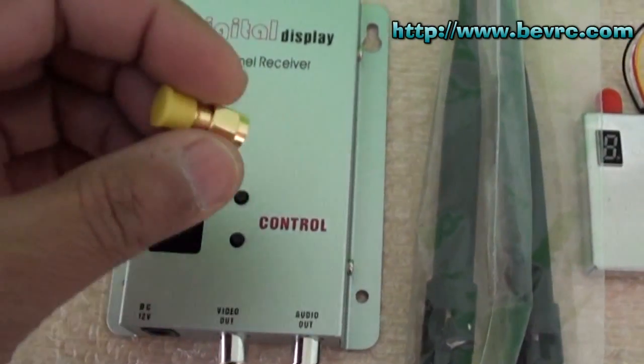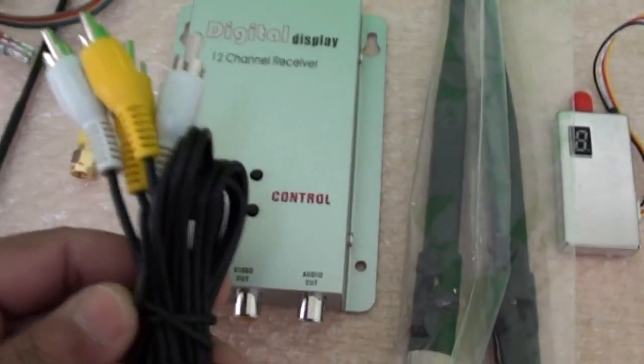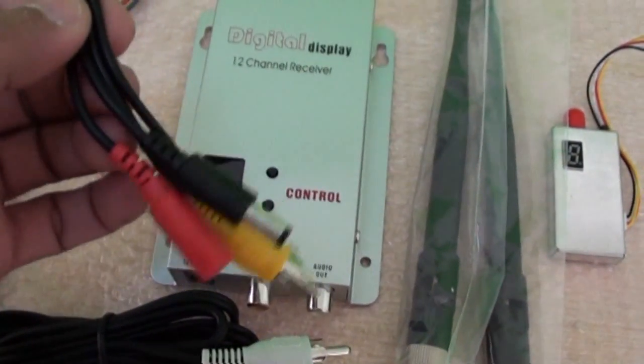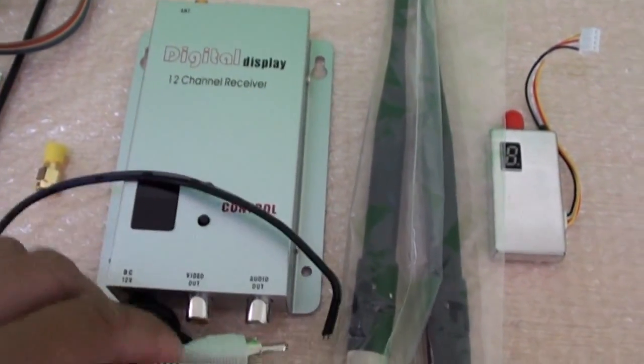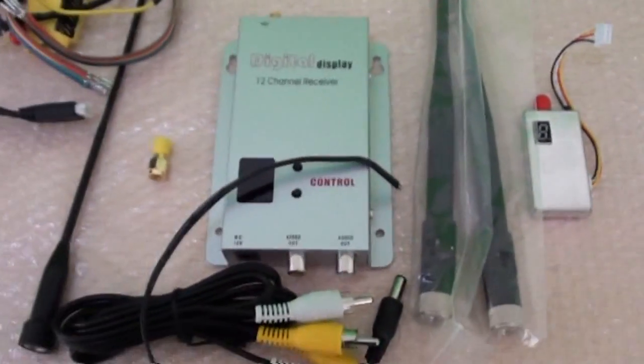Apart from this, they also sent a converter for the antennas if I want to use different types of antennas. We have audio/video cables, some more connectors — I still need to find out what these connectors are for — and we have the power cable. I can easily solder the connector to use a LiPo with it.